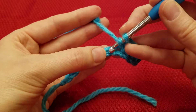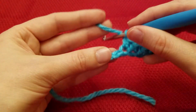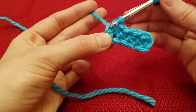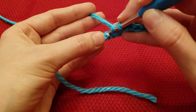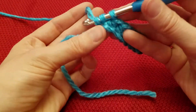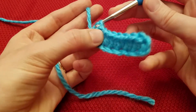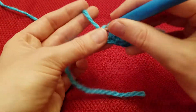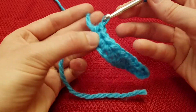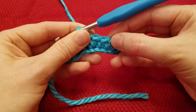We're going to go ahead and continue all the way down. So 4, 5, 6, 7, 8, 9, 10.